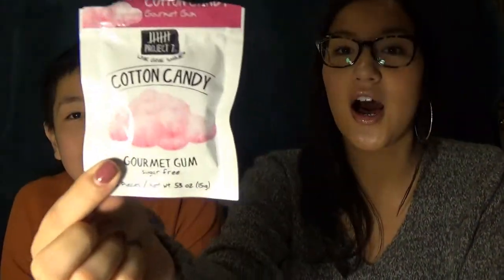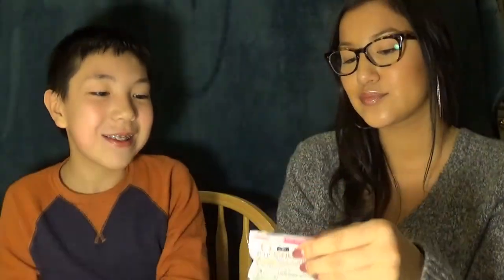Our next flavor is Cotton Candy. This one makes me excited because I like Cotton Candy. So we're sticking with the sweet, fruity-ish ones first — not the chocolatey ones, I guess.